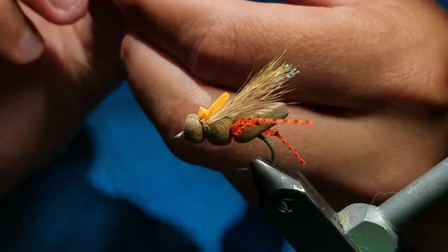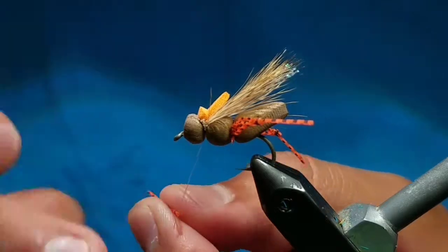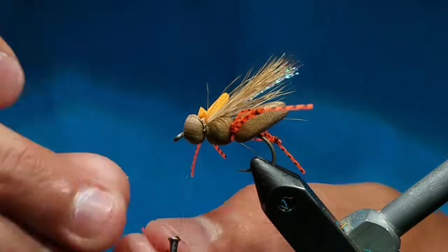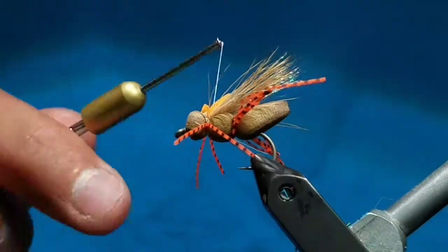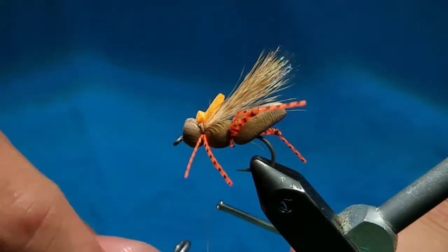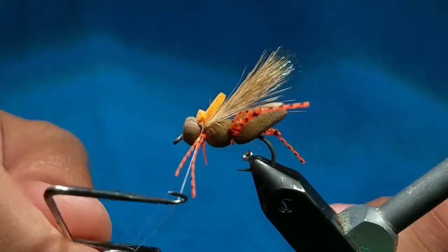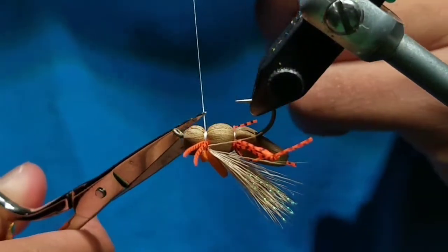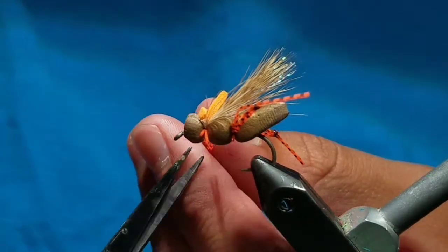Now use the rubber legs that we saved from before. Just fold one in half — or however long you have it — and fold one section over the thread and tie it on the near side, then fold one over the thread and tie it on the far side. These will create the front legs. While they're long, go ahead and whip finish the fly right on the second segmentation. Then go ahead and cut the thread off clean and cut the front legs to about a hook gap in length on each side.